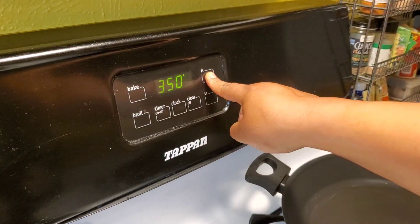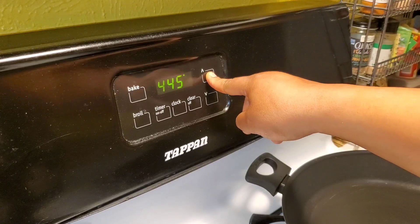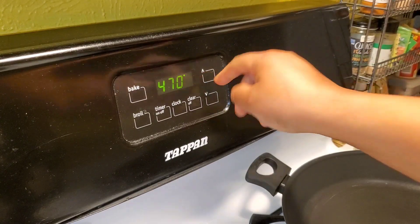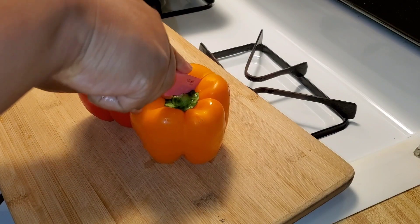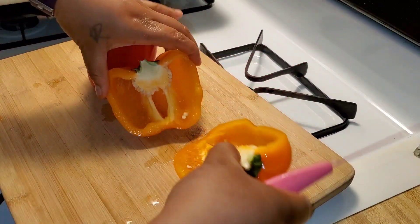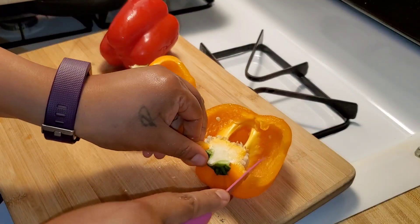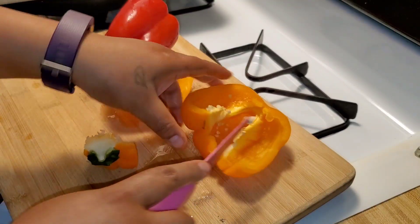I am preheating the oven to 475 because we're going to be roasting some bell peppers. I have a red and an orange bell pepper. I cut them by section so that I can take out the veins and the seeds. Do wash your peppers.